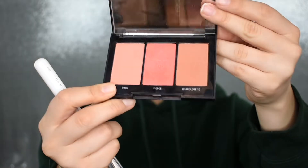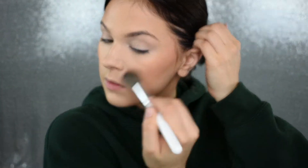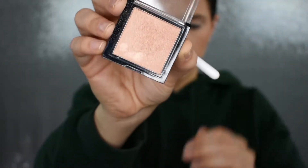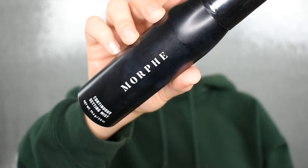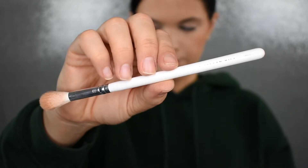For blush today I'm picking up my Morphe Pop of Coral Blush Trio. It has three great shades — two mattes and a shimmer — and I'm picking up the shade Boss, applying that to the tops of my cheeks. Then I'm taking my Morphe highlighter in the shade Spark. I'll spray my face with some Morphe Continuous Setting Mist and then apply the highlighter to the tops of my cheekbones with my JH09 brush.